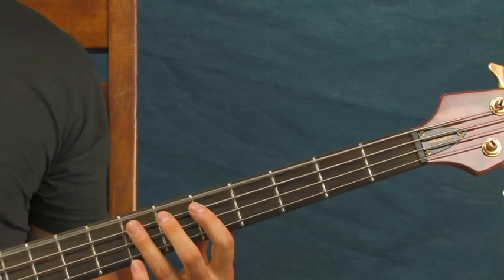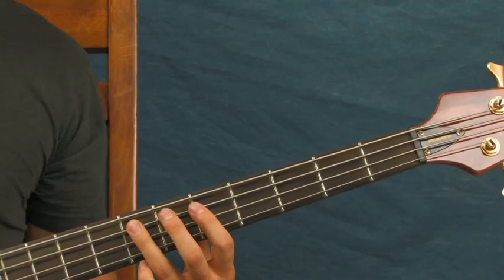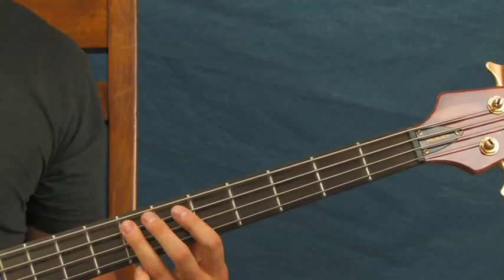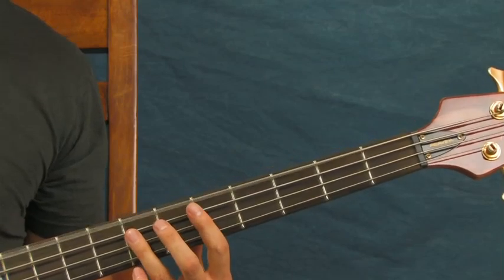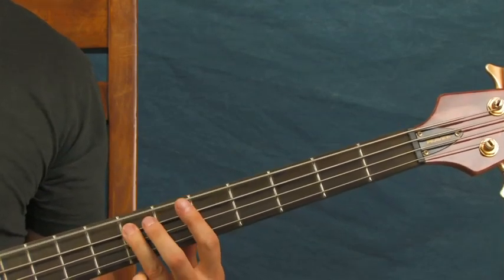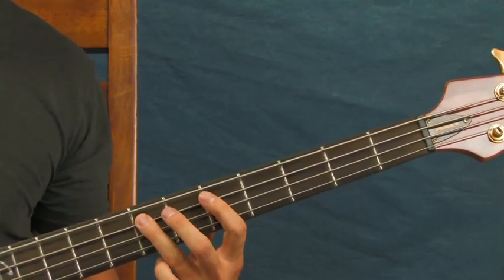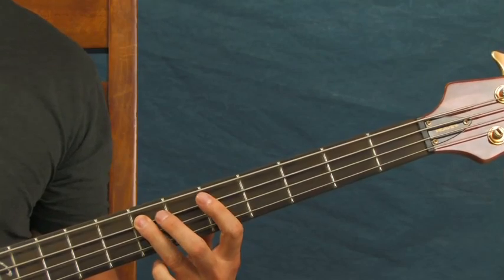I'm hitting the open E once, then you're going to hit the octave once, and then twice. So you've got open, seventh fret, twice on the seventh fret of the A. And you just repeat that three times.